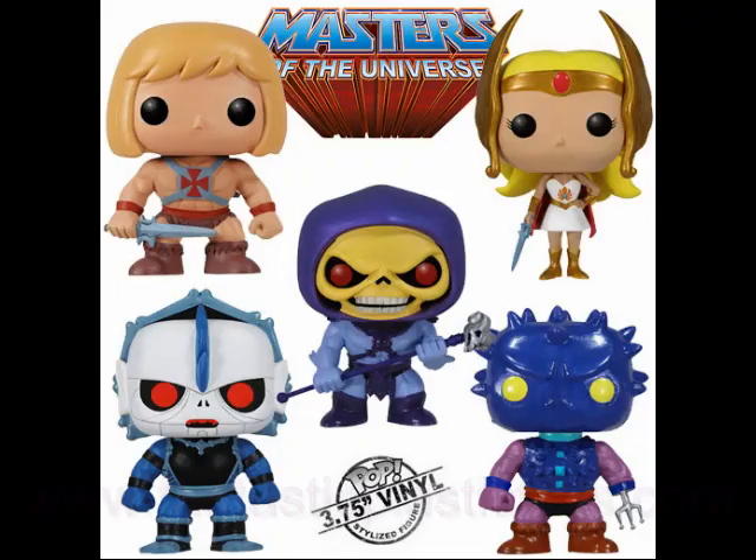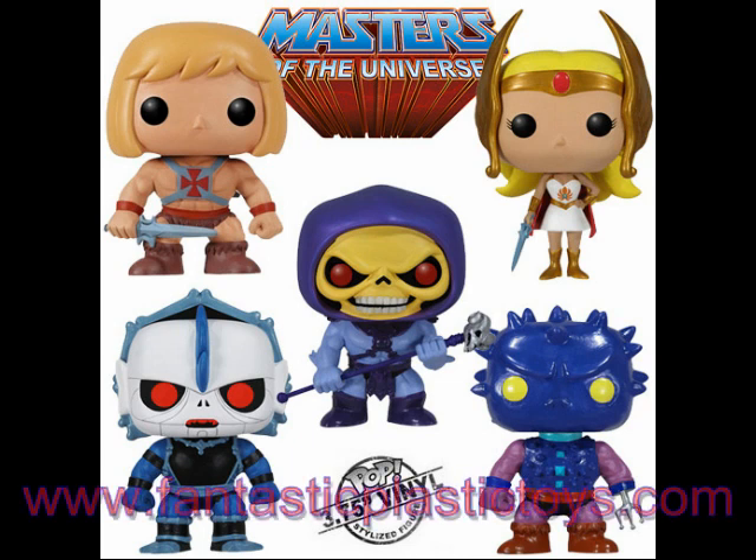I love these figures, and I'm glad Pop focused on the Filmation look. These are almost like the kid versions of He-Man and She-Ra — maybe when they were around 9 or 10 — but they are so adorable that they'd fit into anyone's collection, whether you collect Masters of the Universe, Pop figures, or anything with oversized heads. You can order your very own Pop Masters of the Universe figures from our friends at Fantastic Plastic Toys — visit them online at www.fantasticplastictoys.com. Till next time!